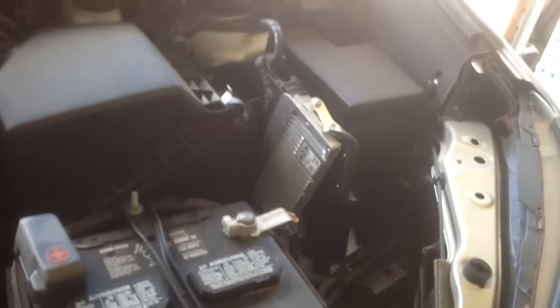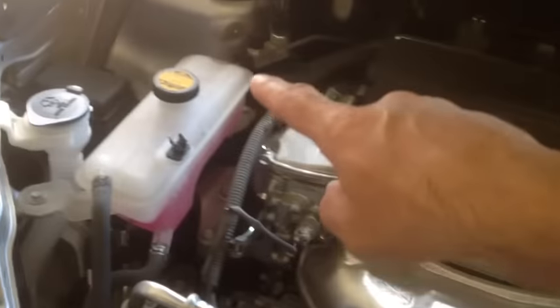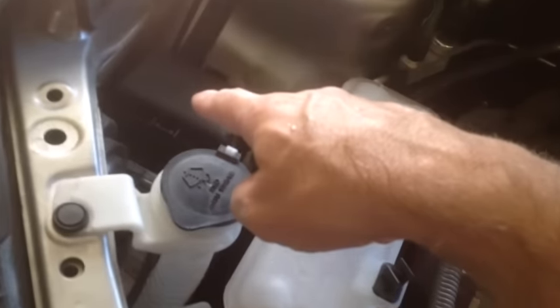Now there are two places for the fuse boxes. This is the first spot right here — the fuse box. There's a secondary fuse box right here. We're going to check this one first.